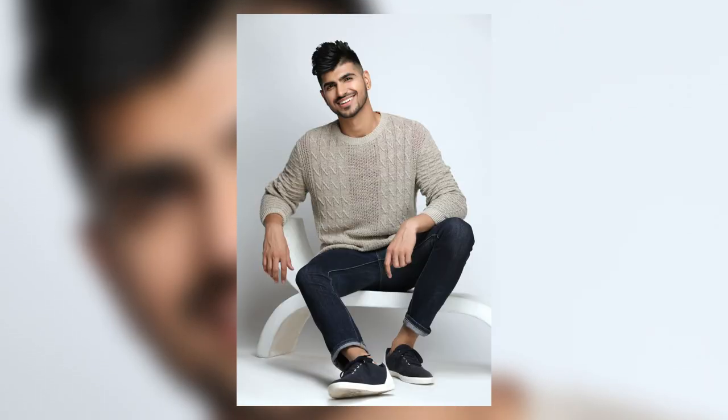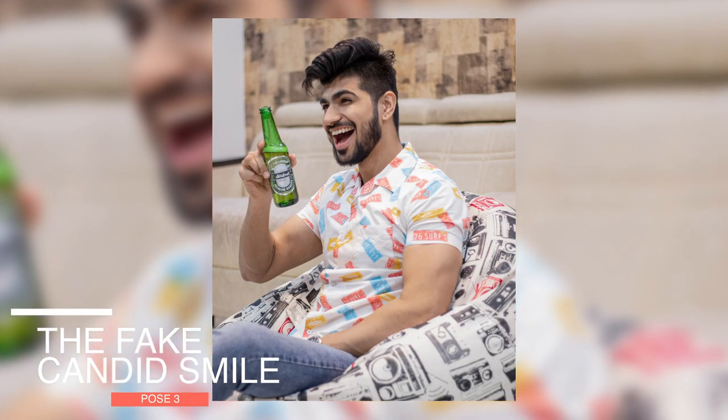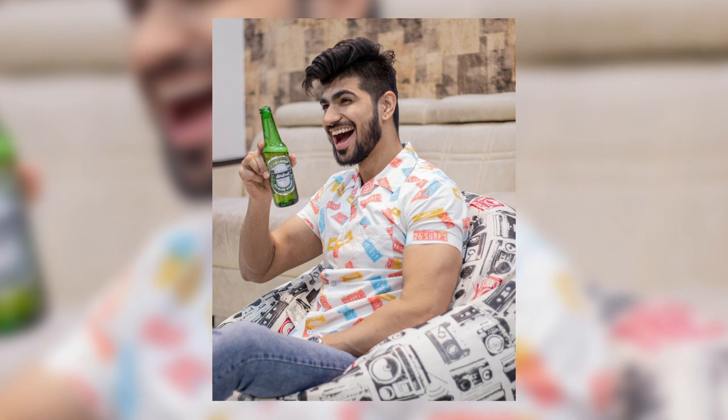This is the most important and most interesting pose, and I have named it 'The Fake Candid Smile.' When you see this photo, you will think that someone is standing in front of me and what a good smile is looking at them. I will honestly tell you — I haven't seen many poses that fake a candid smile this well. Whether in normal life or in a photograph, you will definitely use it.